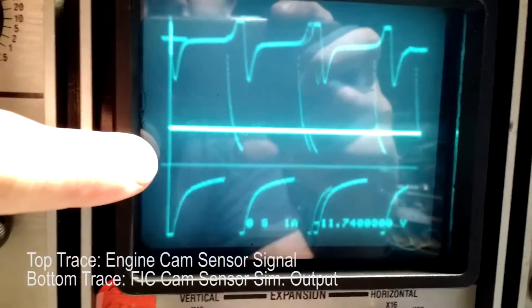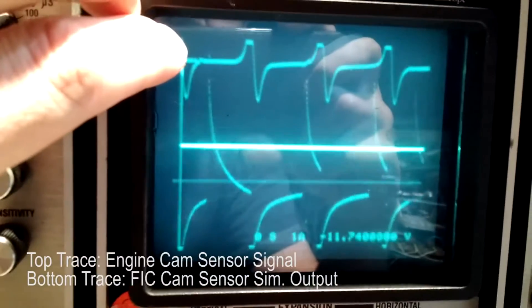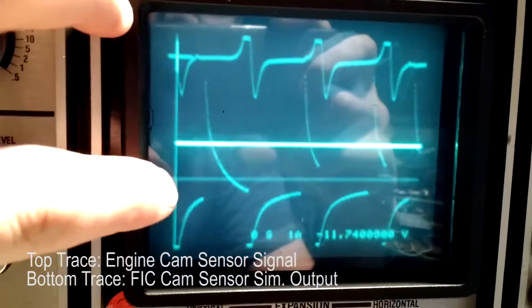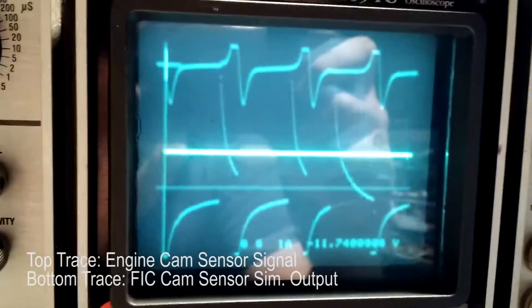Right now there's no resistor bridging this input signal, filtering this signal — and look at the alignment on that. It's shifting in and out of phase, basically with what is reality.